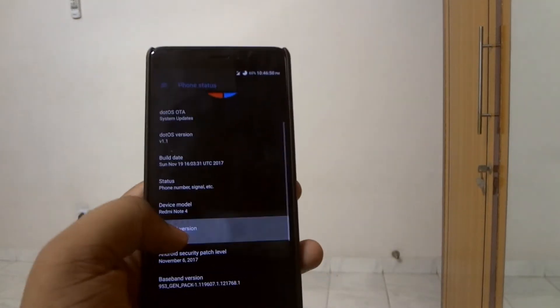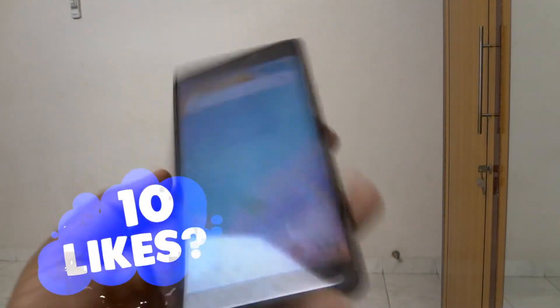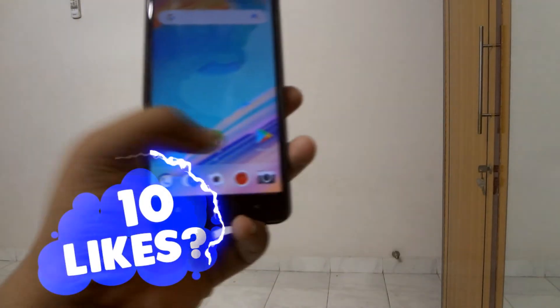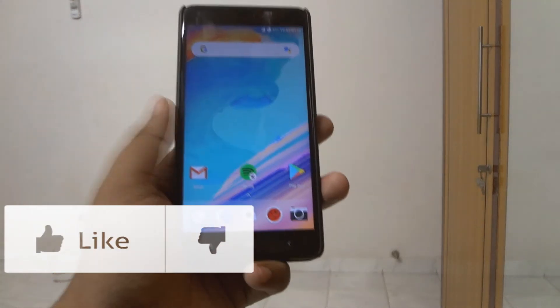This ROM is buttery smooth. The charging speed is quite fast, the battery life was also fine in my usage, and the app opening time is faster than most other ROMs in my usage.